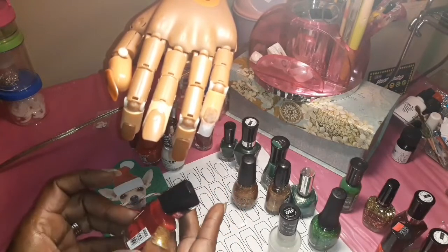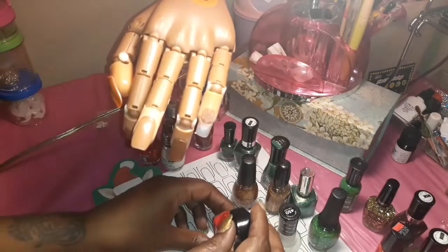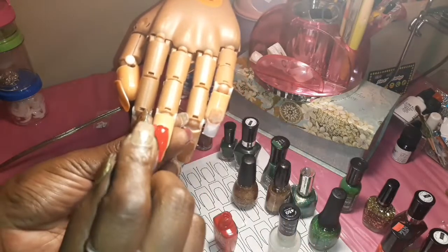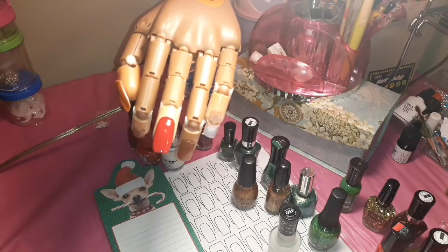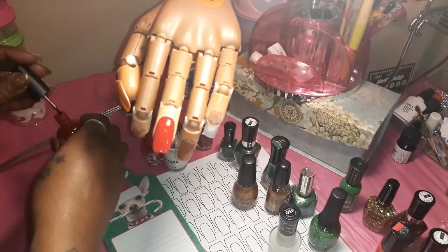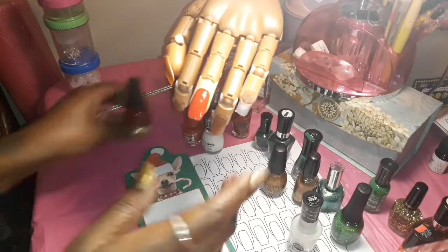I'm gonna start with this red Wet and Wild polish — Rooms Red or something like that. I don't know how to polish nails today! I do not like this top, it makes it awkward. I probably don't need to be perfect either. That's actually pretty — I actually like that color. I'll be right back, I got that cleaned up.